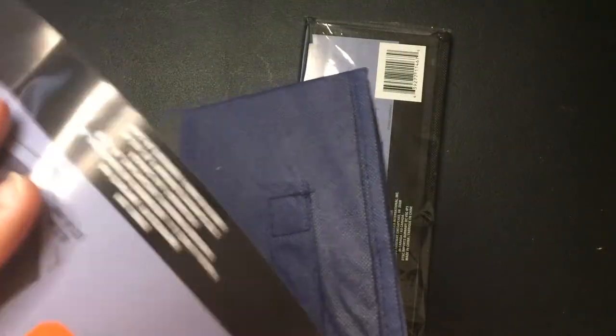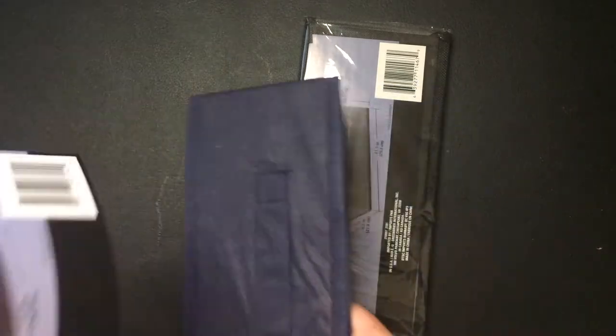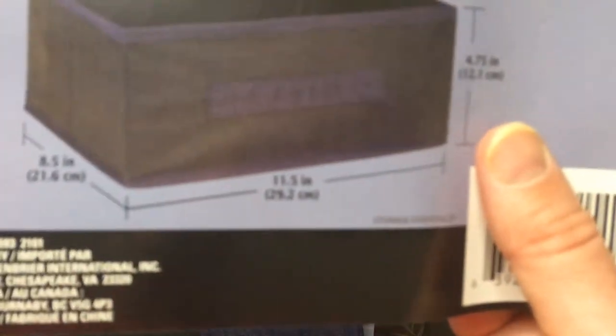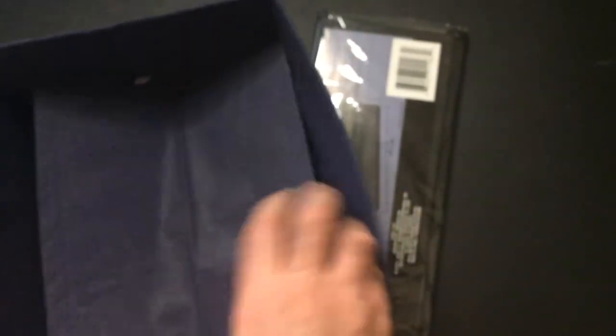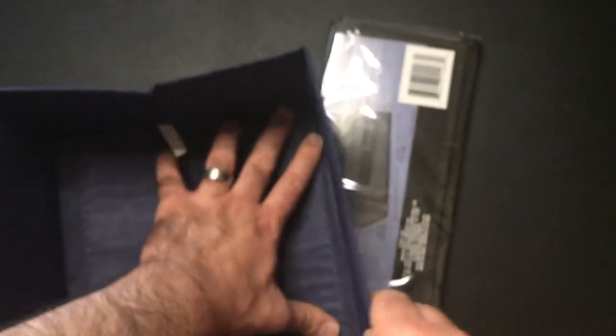Let's open it up. It comes with this little piece here — there's the bottom. You take this piece, unfold it, and stick it in there for the floor. Gives a little bit of sturdiness — not much, I mean, this stuff's just for holding things.